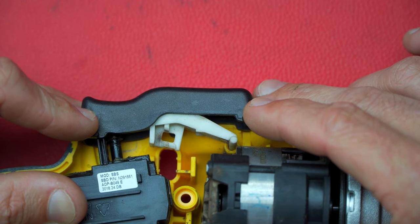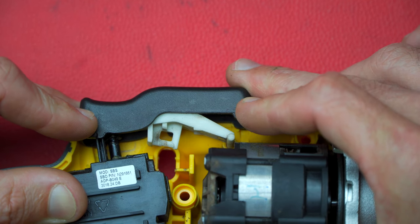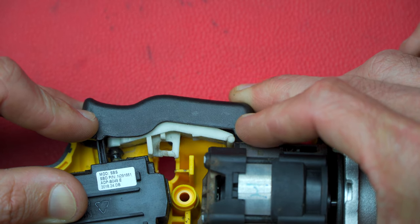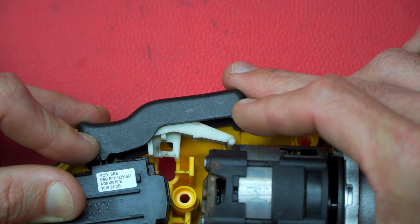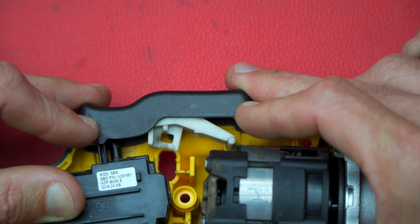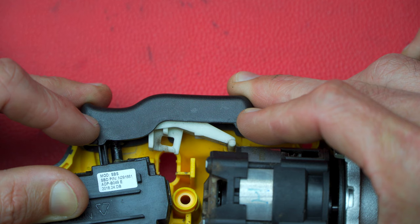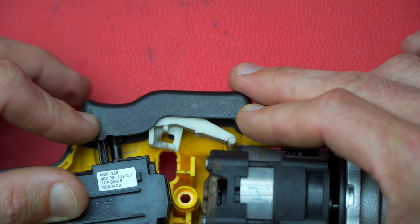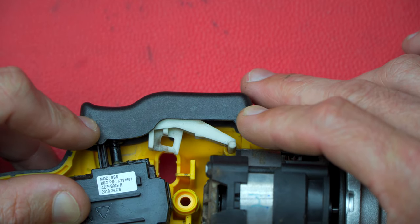Having a closer look at how the pedal part of the switch works — I've removed the lock in the center. You can actually start the tool by pressing the front of the switch, and you can see a little speed control pin moves in and out. You can also push on the back of the switch, which also pushes the little speed control pin in and out, or you can just grab the complete switch and push it down. So it's a multi-directional trigger which basically ends up just controlling the speed and starting and stopping the machine.